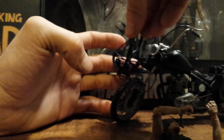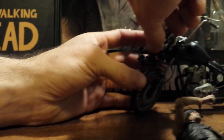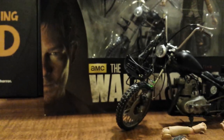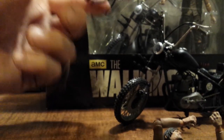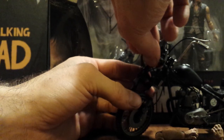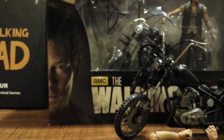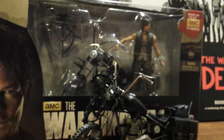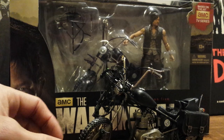There is a holder for the crossbow on the front of the bike. You can mount it one way, but the crossbow will get in the way of the tires. You can flip it and have it held the other way so it won't get in the way. I'm not sure which is more screen accurate, but either way it's a nice feature.